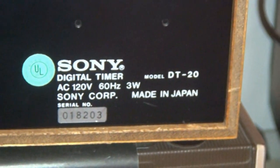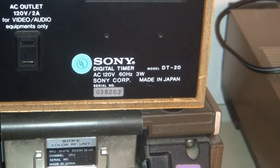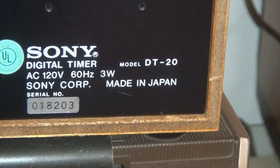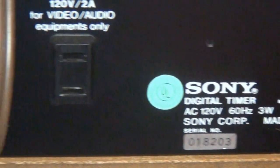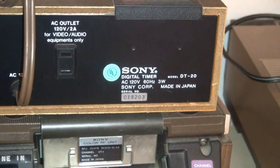This is the original timer that was an option for about $40. This is the DT-20, and this is actually a newer one that I bought off eBay, which worked for about a year, then it just stopped keeping time. It has the same type of leaf clock that the LV1901 Betamax console has.